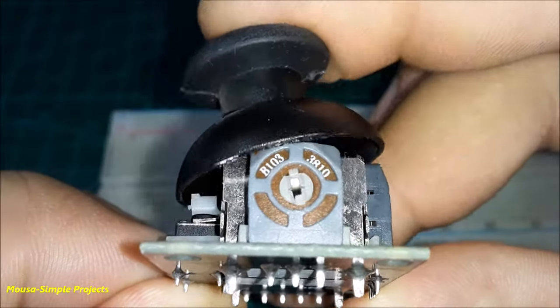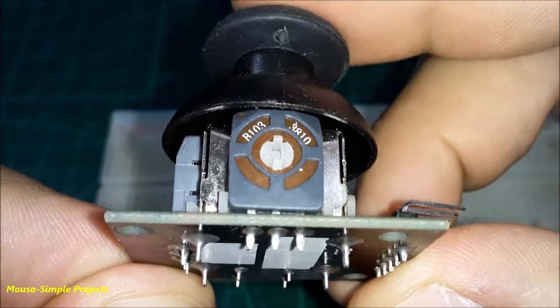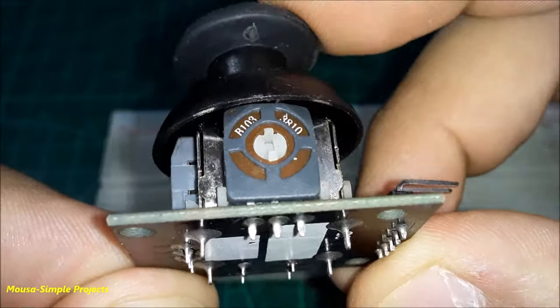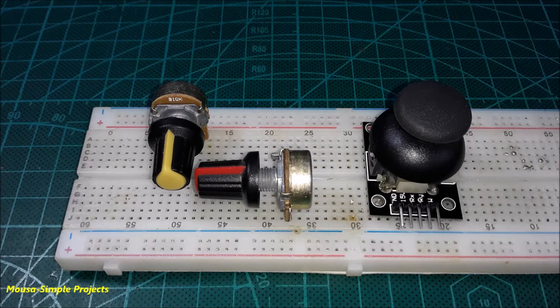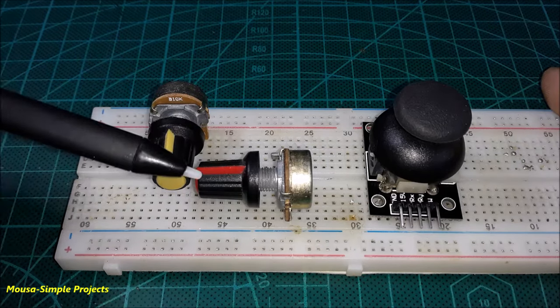This joystick is actually nothing more than two potentiometers. The first one is for the X axis and the second one for the Y axis. In the normal situation, when you release the joystick, both potentiometers will be at the middle point.